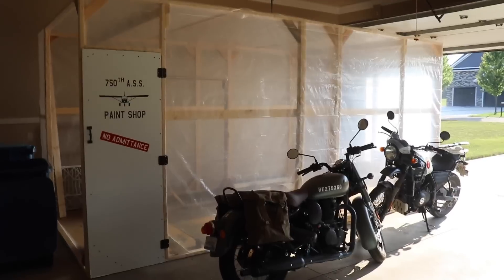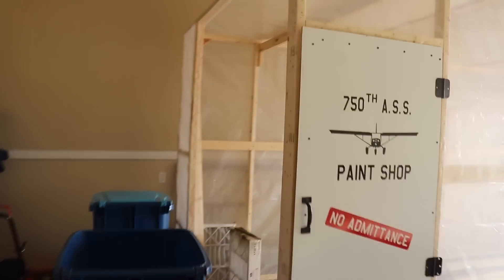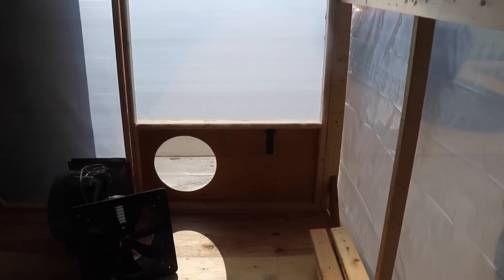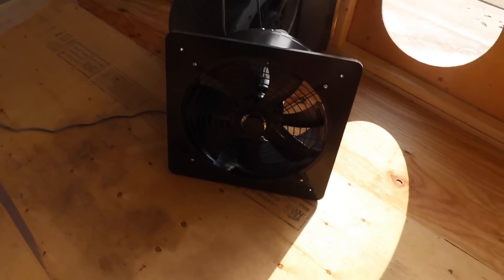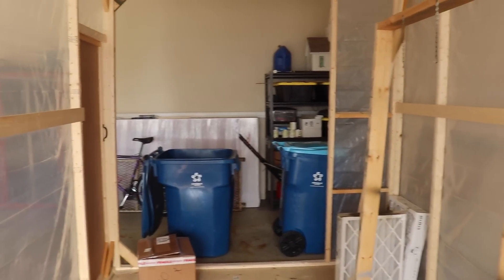Just to give you an update on the paint booth — it is covered in plastic now. The back is not done because I have a roll of paint booth filter material that's two feet wide, so I need to put another 2x4 in the paint booth with some chicken wire or screen behind it to hold that filter material. On this end of the booth is the door, and I've got a little piece of plywood at the bottom with a hole and an explosion-proof fan that I will mount in that hole. I still have to put up the lights, but everything else is done. I just need to finish up the back end and mount the fan and the booth will be ready to go.